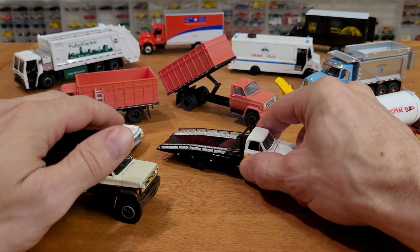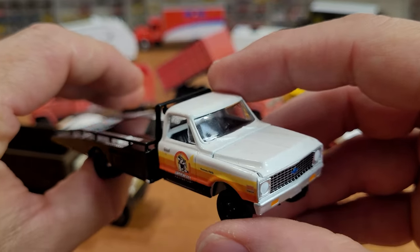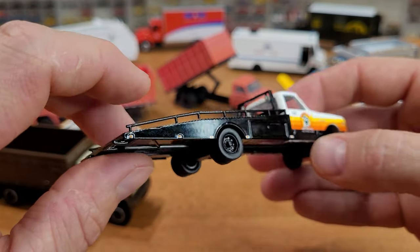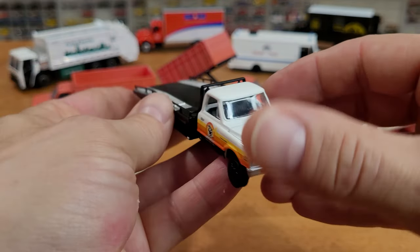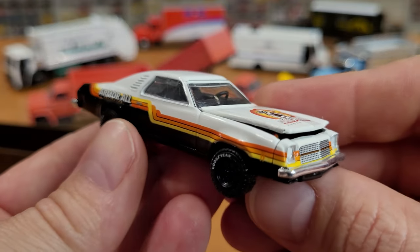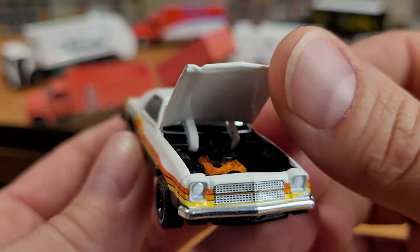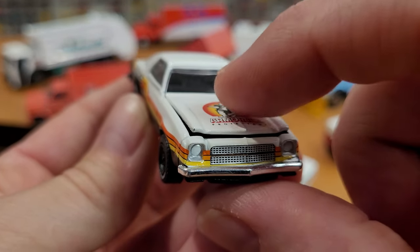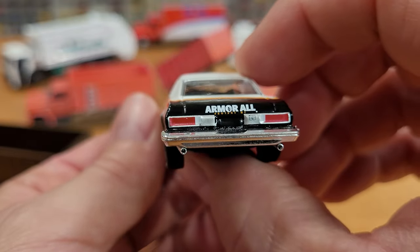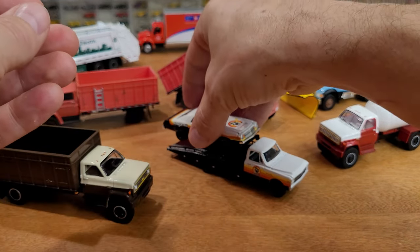I'm going to zoom in on the C30 ramp truck first — it's got the Armourall Protection livery on the side, a very cool rendition of an older Chevy truck converted into car-hauling purposes, with a die-cast metal ramp piece on the back and true dually tires. The car that goes on the back has an opening hood, Goodyear tires, and that Armourall racing livery with stripes. Underneath the hood there's a really nicely detailed engine, and check out that front grille and headlights. A shame to see it go into the junkyard, but this dual-exhaust-equipped Laguna will find a resting spot, most likely with its matching ramp truck.